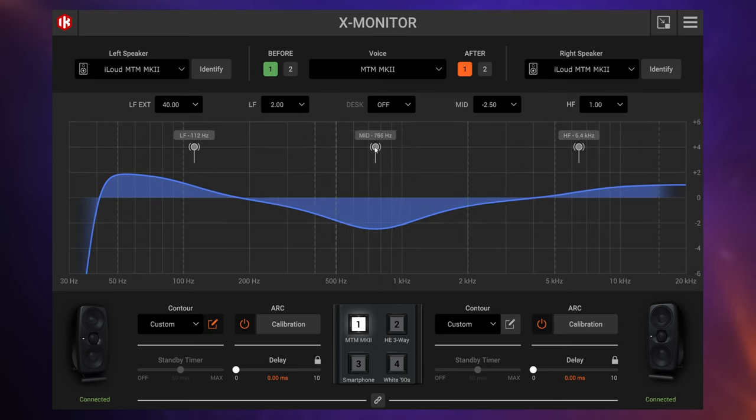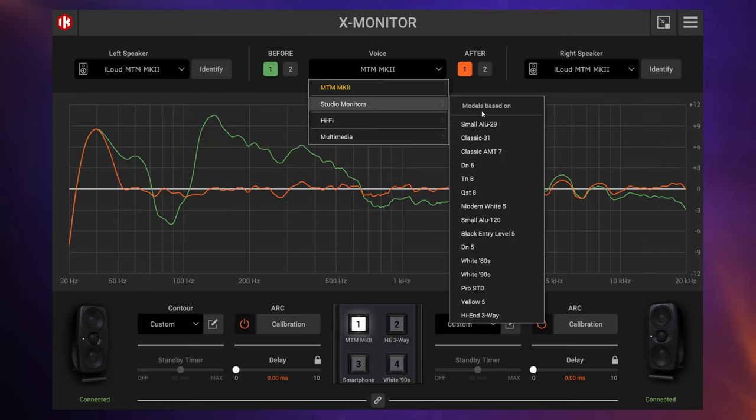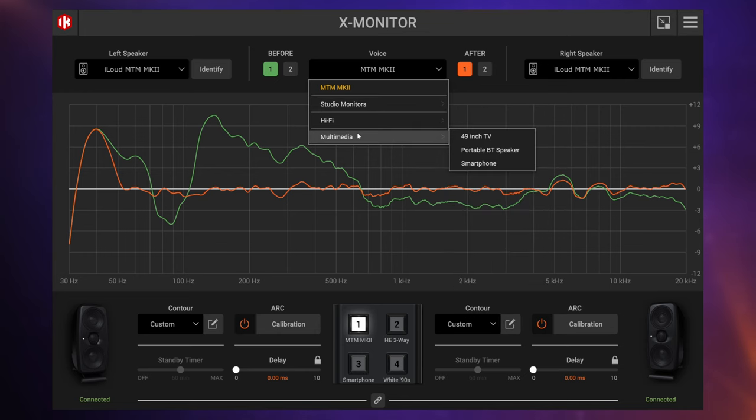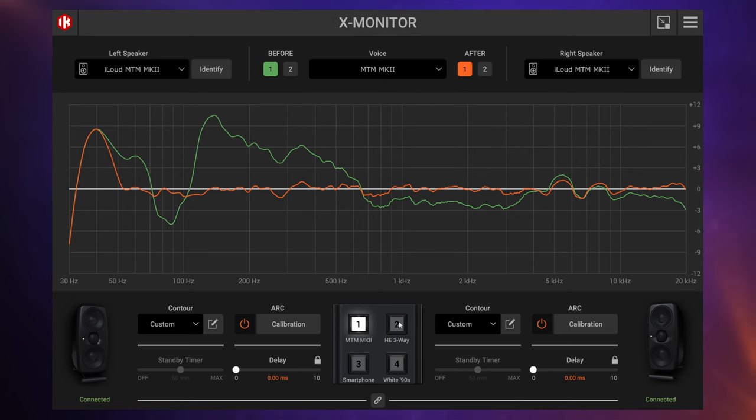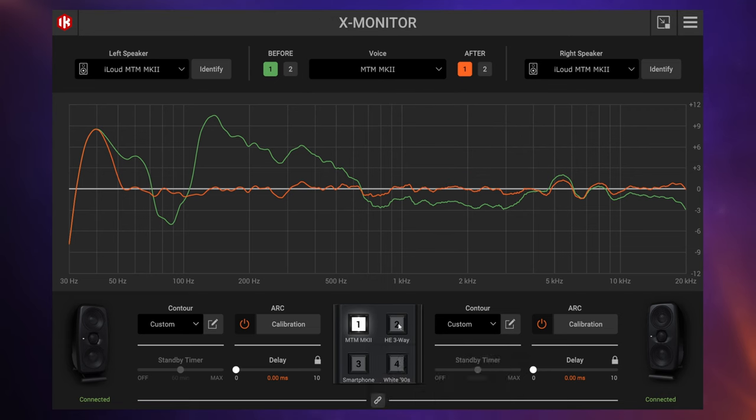Apart from the ARC calibration, the X Monitor software gives us a kind of remote control over many of the features we saw buttons for on the back of these monitors. One thing I really like about this software is the speaker emulation — we can choose some famous speakers perhaps seen in studios, like these white 90s, or maybe something like a smartphone, so we can easily try our mix out in different listening environments. This is a useful tool that saves you having to leave the comfort of your listening position.